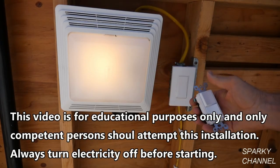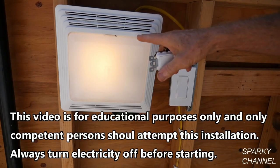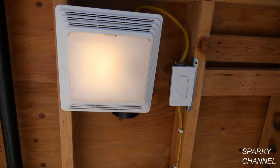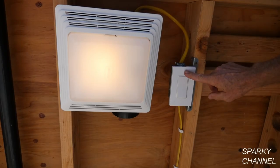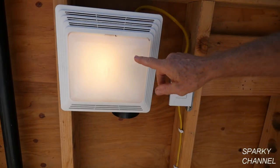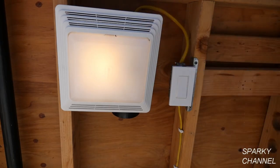We're going to use a double switch like this and we'll have the fan on one and the light on the other. I'm going to show you the easy way to do this. You're going to need a little luck when you open up this box — you're going to need a certain kind of wiring that is there a certain percentage of the time. So it may be an easy fix to put your light and your fan on separate switches.